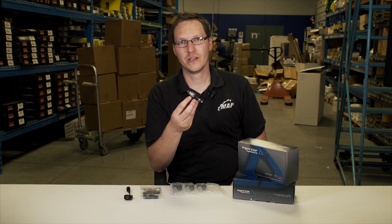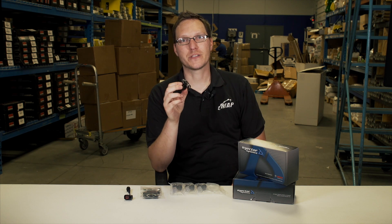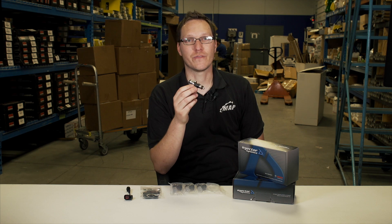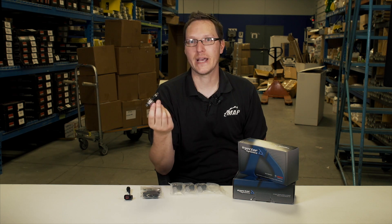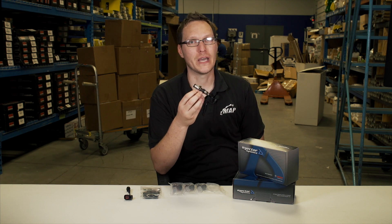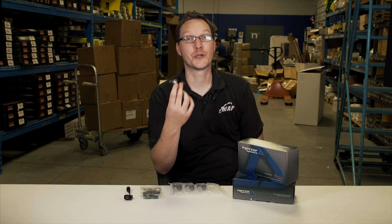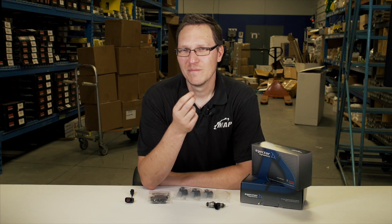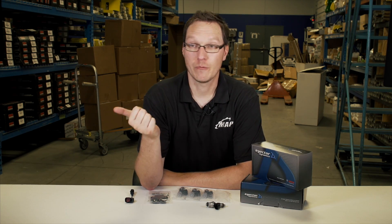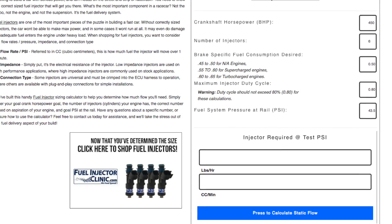Another question I get is: will these work on other types of fuel? Absolutely. Injector Dynamics has specifically engineered these to work with different types of fuels, including corrosive fuels such as ethanol. These are completely compatible with ethanol fuel, pump gas, and race gas. These are not going to corrode, they're not going to clog up, they're not going to fail on you if you're running an alternative fuel. Please give us a call or refer to the injector size chart that we're going to link in this video to find out the best size for your vehicle and your needs.